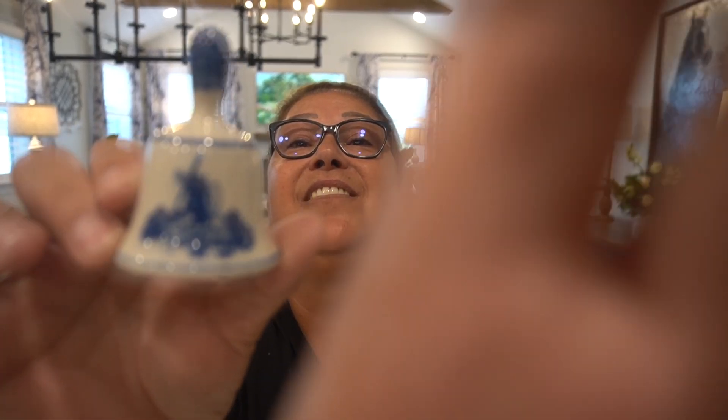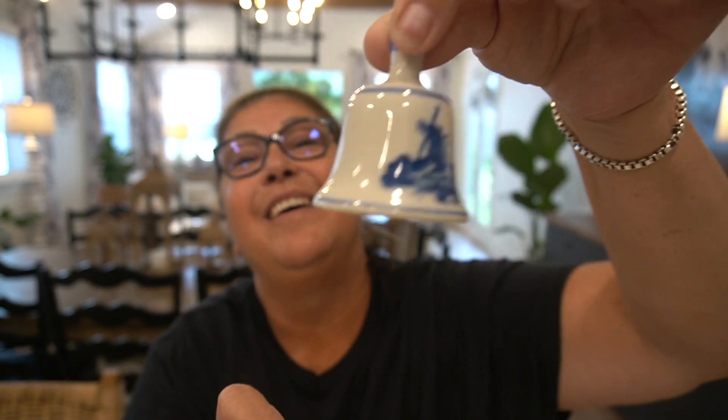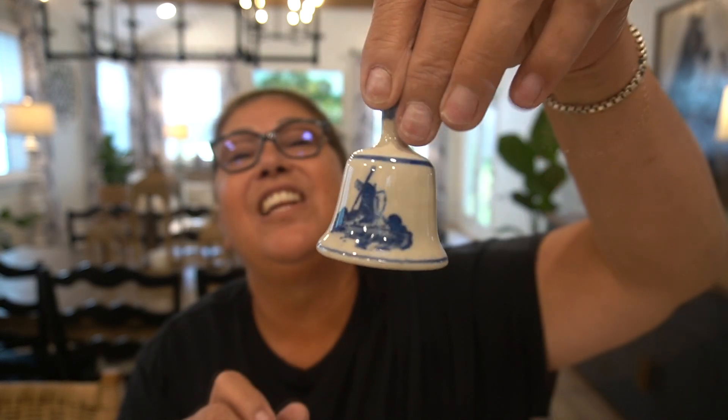The next thing — you guys know that I've been collecting the blue and white pottery, I'm really into that. I got a lamp for my kitchen. I'm loving that design incorporated into my house. But look at this sweet little bell that I found — it was $3 and it actually works. It's got like a little pearl in there. I just thought it was the sweetest little thing. I love these two little pieces — they are just beautiful.